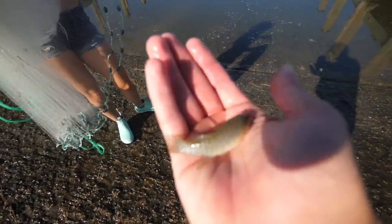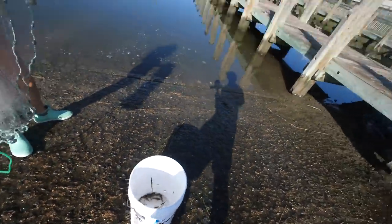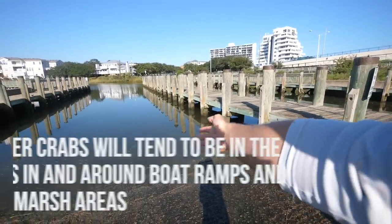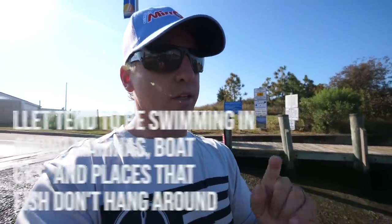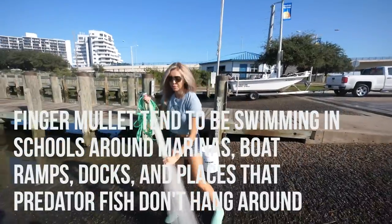That's like the perfect size right there. These mud minnows are the perfect size for flounder, redfish, and trout. Fish them underneath a popping cork or on a bottom rig — forget about it. These mud minnows literally hang out in just three to four or five inches of water, and there are tons of them. You can do this at your local boat ramp anywhere, but again be really respectful. Christy's going to show her awesome cast net throwing skills.